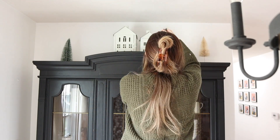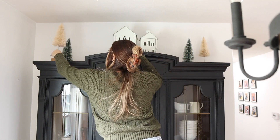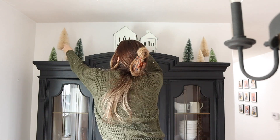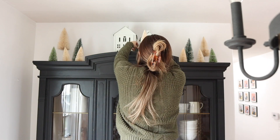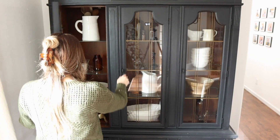For the hutch, I really wanted to make a statement on the top so I'm adding some bottle brush trees in various heights and colors, and I have two houses that are from Michael's that I propped up on a little tray. That way you could see them and it just made a very cozy scene.